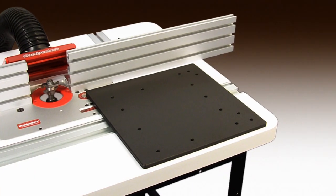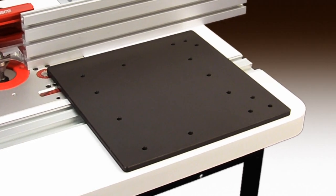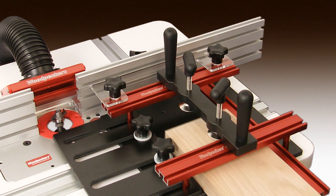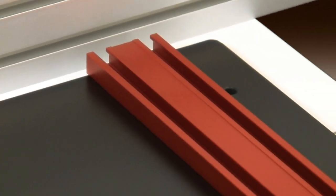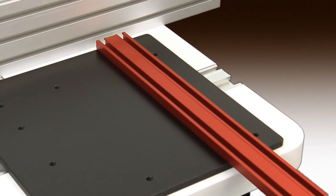Your coping sled starts with a large 11.5 inch by 11.5 inch by 3/8 of an inch thick phenolic base, which will accommodate stock up to 5.5 inches wide and 1.5 inches thick. Then add a 16 inch aluminum fence positioned perfectly square to the edge of the sled base.